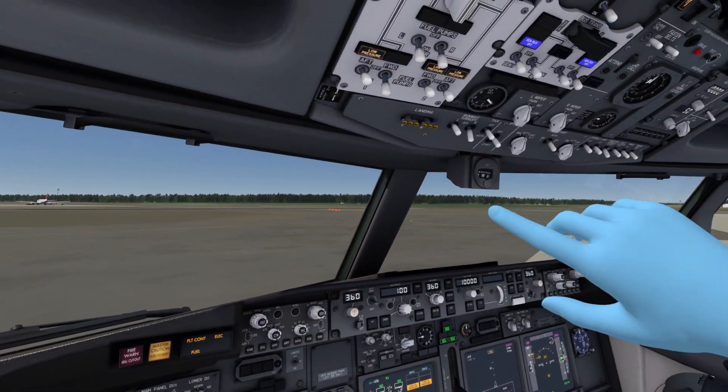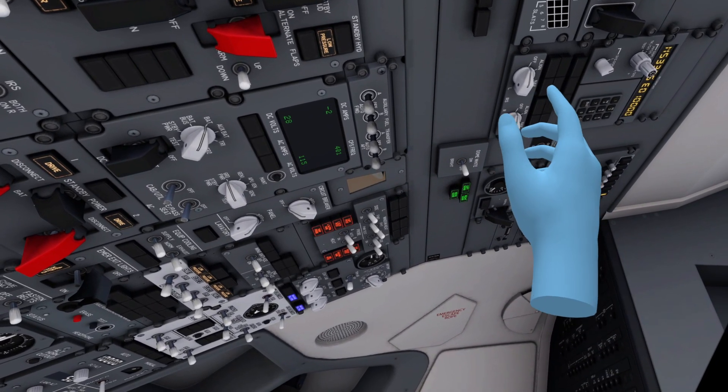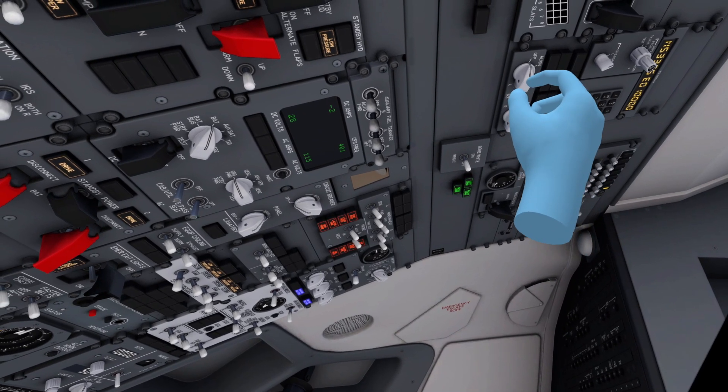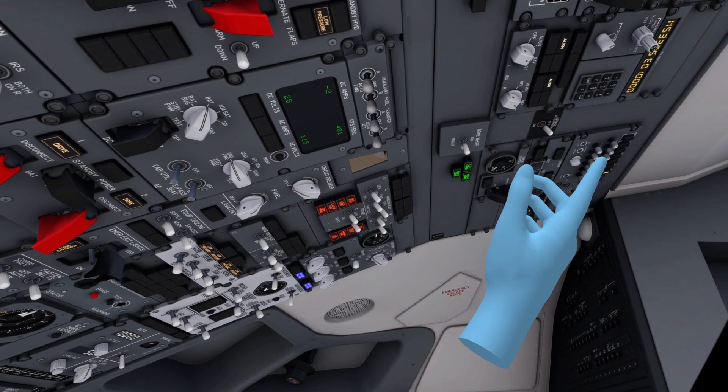Now we go all the way to the rear part of the overhead panel and set both IRS mode selectors to the NAV position — that's these knobs over here. NAV and NAV, and that will align the plane.